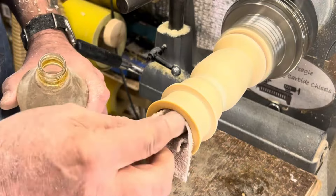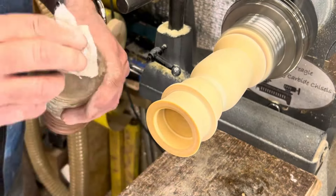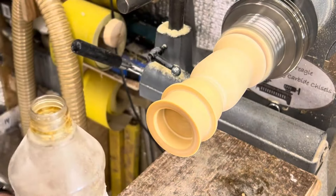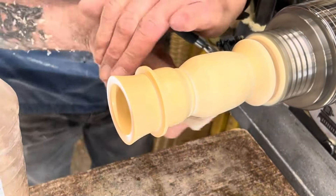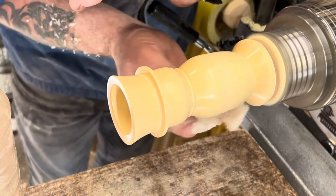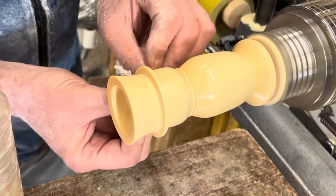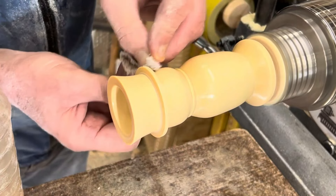It'll either work or it won't — if it cracks it doesn't matter, I'll just throw it away. It doesn't bother me; it's the fun of turning I like. I will turn a nose for it, but after you've all seen me do the nose — otherwise it'll make the video too long. I'll just drill a little hole and turn a load of noses, then pop a little carrot-shaped nose in there. But look at that finish — even on this wet cherry with hardly any sanding, look at that finish!